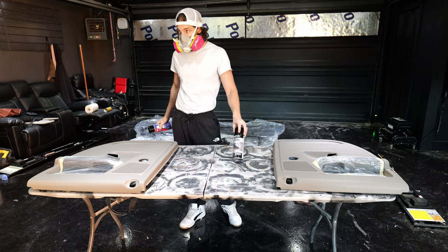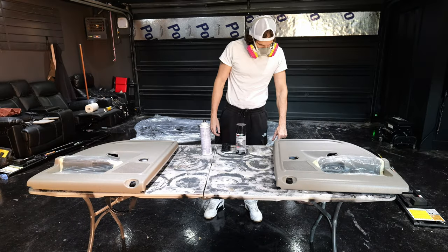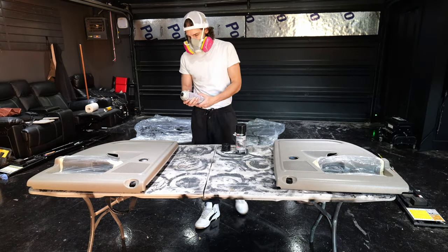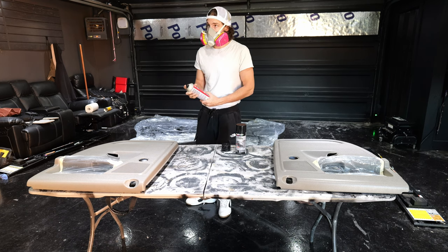The adhesion promoter is going to make sure the color adheres to the plastic. We let that set up for a couple of minutes, we'll do one more light coat, and then we'll be able to start applying the color.